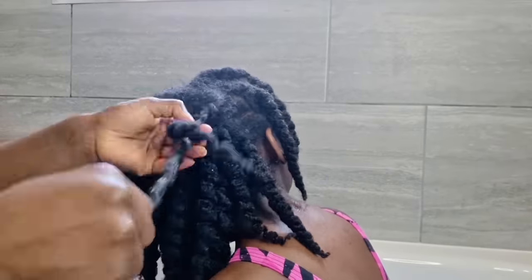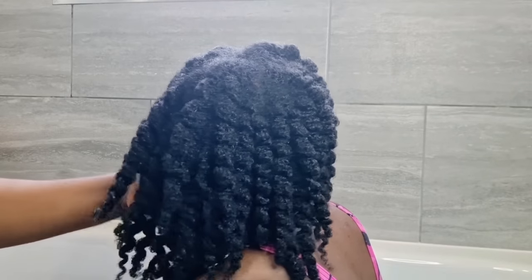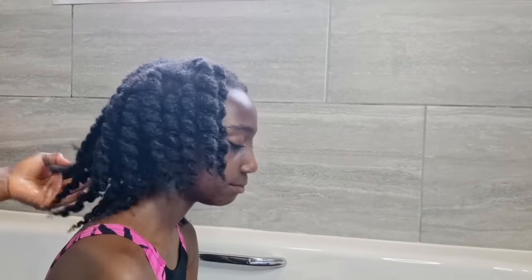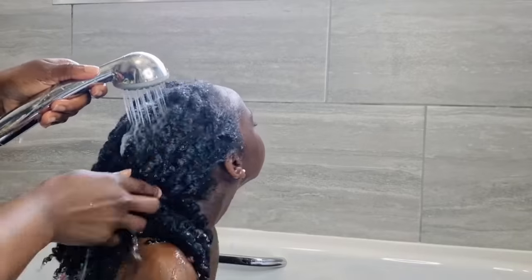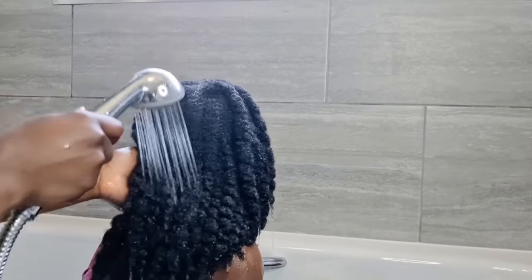These pre-poo oils are amazing and you can use any good oils. You can use coconut oil, olive oil, argan oil, jojoba oil, tea tree oil, avocado oil, grapeseed oil — any good oil of your choice. After taking out the twists, we are going to wash the hair. The hair is already coated in the oils, so the water we pour on the hair is protected — that's the whole idea.